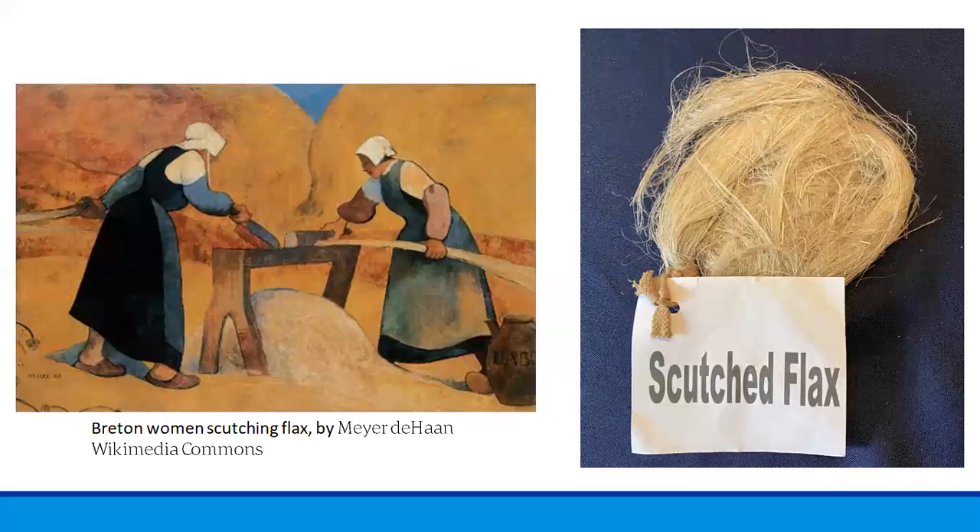This fresco on canvas by Mayer Dahan shows women scutching flax. The scutching process uses a wooden knife and a wooden board — a large bundle of flax is pulled gently between the wooden blade and the wooden board, which removes much of the plant material still left on the fibers after the breaking. As you can see in the picture on the right, scutching was fairly effective at removing the majority of the remaining plant material. Now the flax is ready for the next step, the last one before spinning.